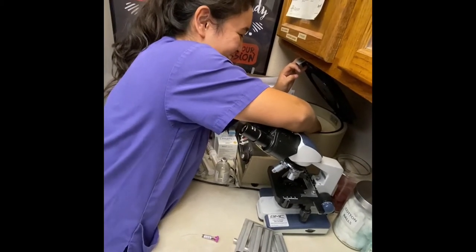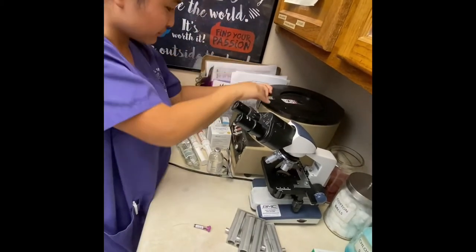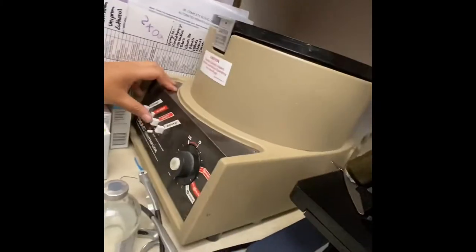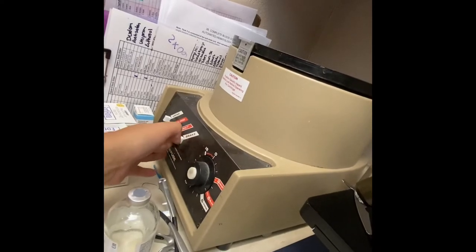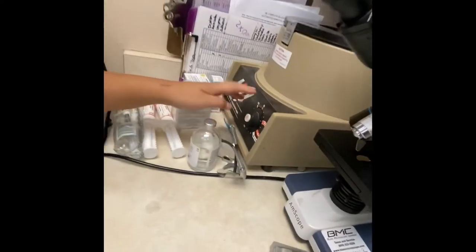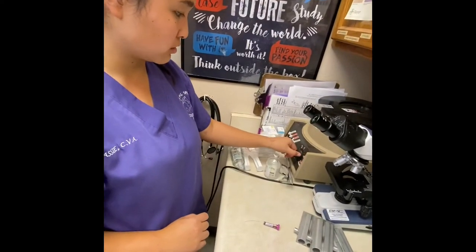You take the lid and you close that. And then for this machine, it has a little safety button. You push that button, and then you change it to the micro-hematocrit tube setting right here. And then it's going to go ahead and start running.